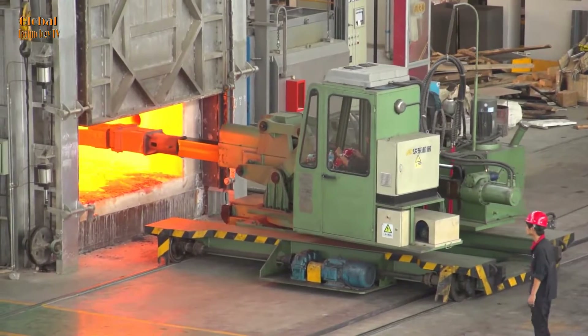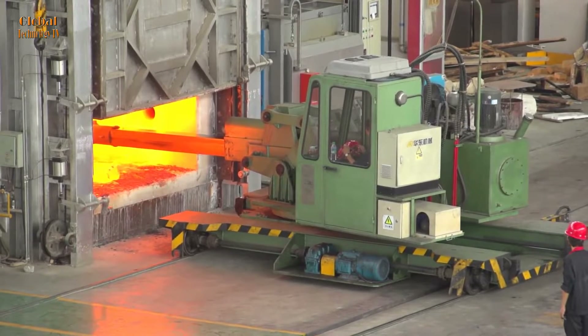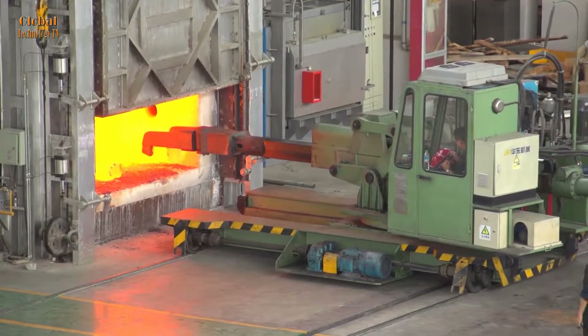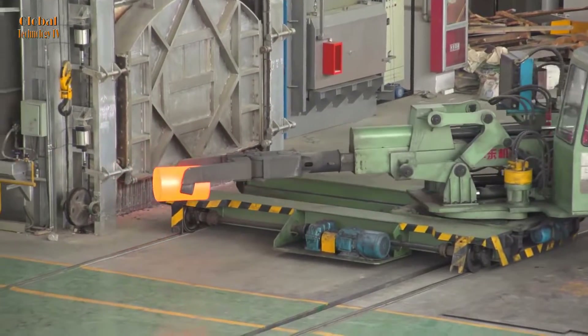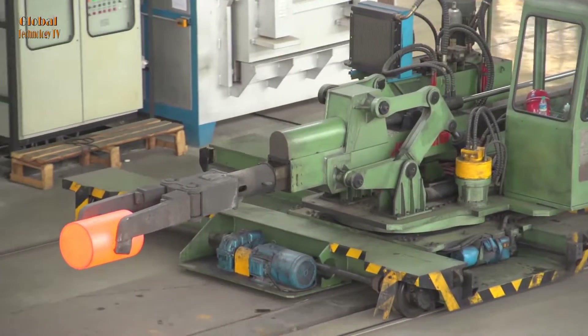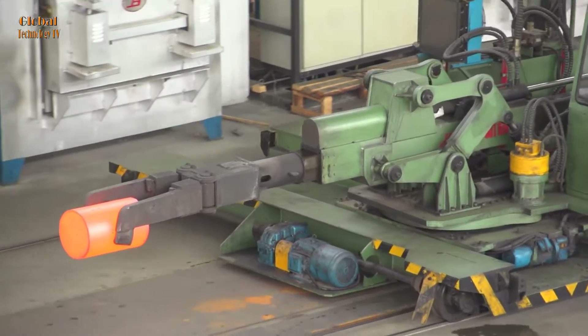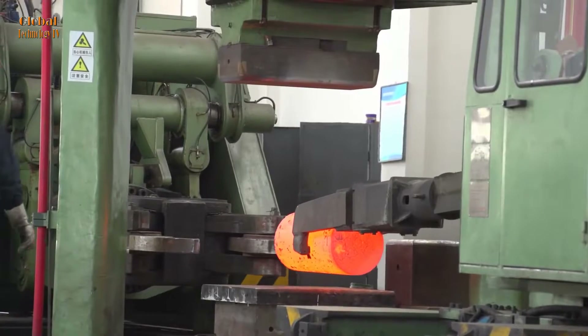The heavy-duty forging process through heating the steel billet includes the following steps. After being processed, the metal will be cast into different types of billet such as bar billet, slab billet, or bloom billet. The steel billet is then heated to high temperatures, typically above 1,000 degrees Celsius, to soften the steel and prepare it for forging.